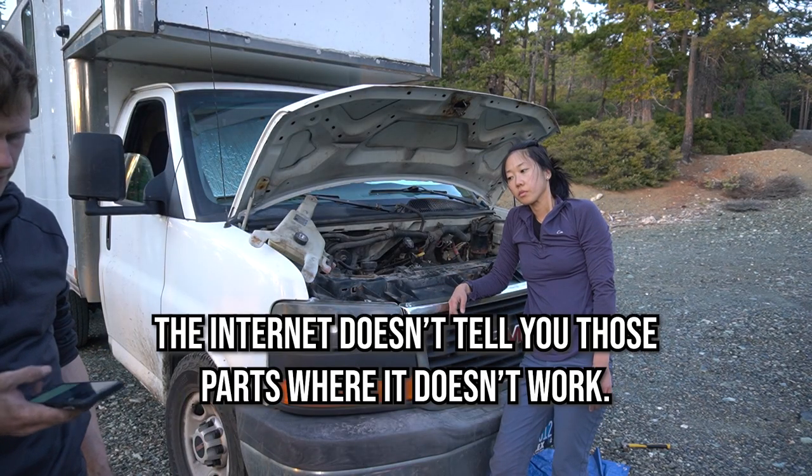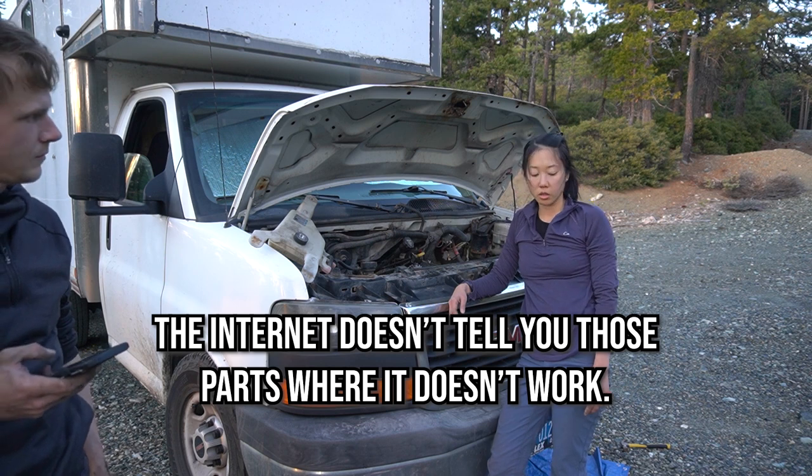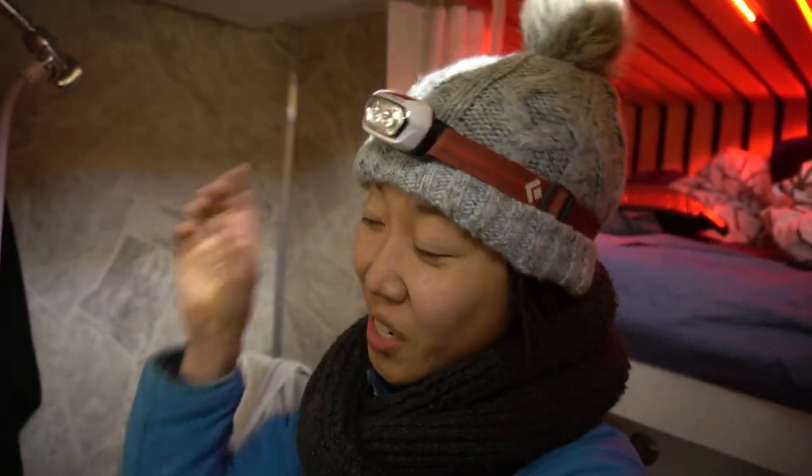The internet doesn't tell you the parts where it doesn't work. It went so smooth until it didn't. And now look at this — I'm completely covered. Tomorrow I have to do it all in reverse, which is the worst. As you saw, we tried and we lost. We were conquered.